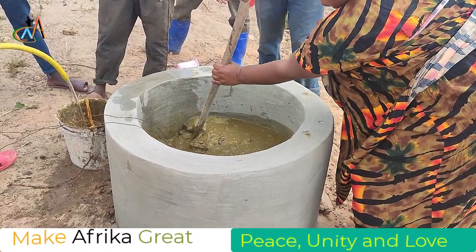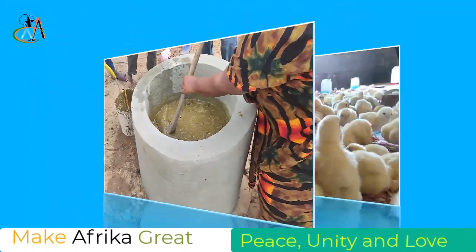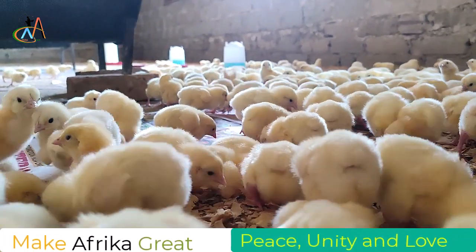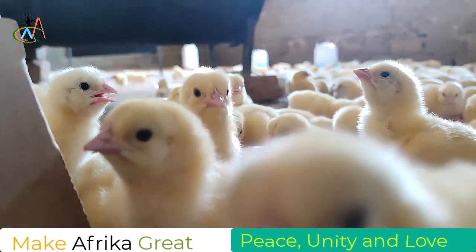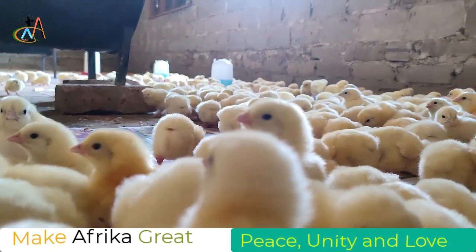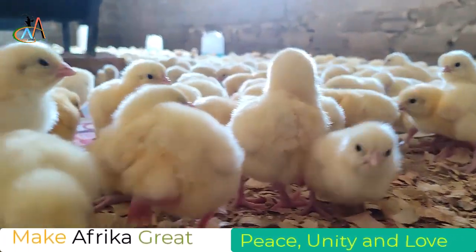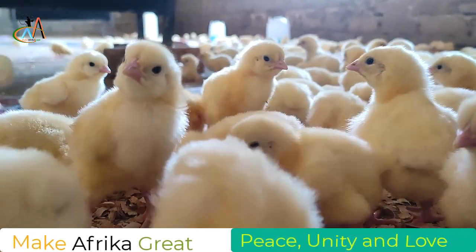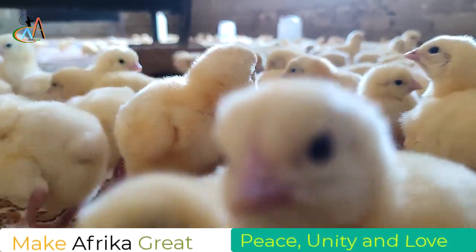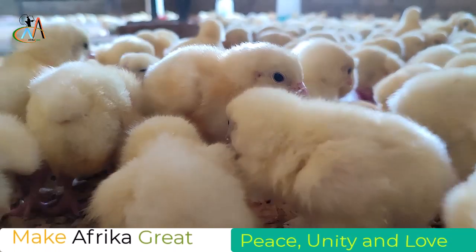The reason we want to produce and generate this heat is because we have another project — making sure that we produce our own chickens. We were using charcoal as a local method, but we know we are moving away from fossil energy toward green energy. So we came up with this biogas project to help us move away from charcoal as a heat source for keeping and producing our chickens. That is the aim of this project — a project inside another project.